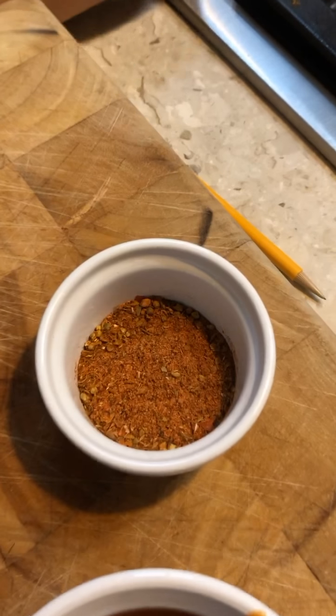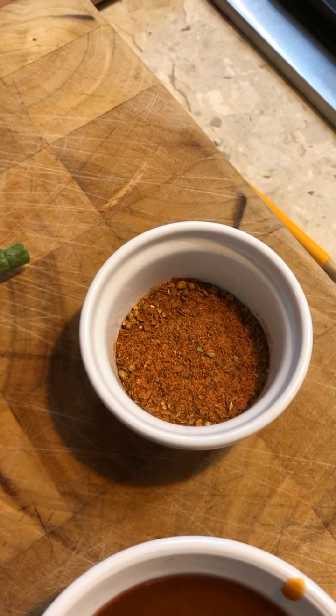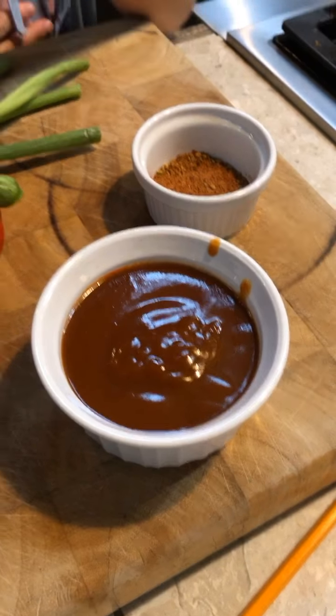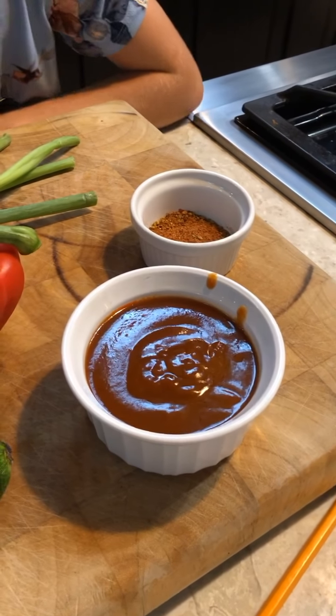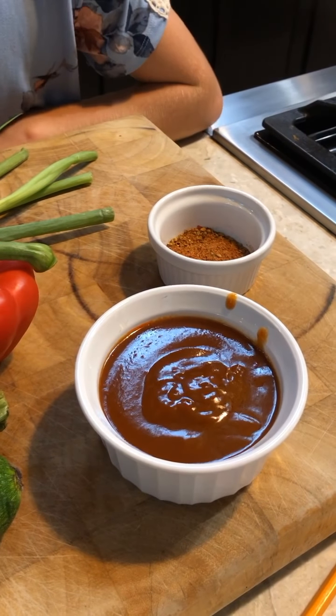In the taco seasoning is cumin, garlic powder, chili powder, and onion powder. This is our homemade red enchilada sauce. It's made with mild chilies, onion, tomatoes, garlic, Mexican oregano, and marjoram — not margarine, marjoram. Kids with EOE are not supposed to have margarine, and we use olive oil.